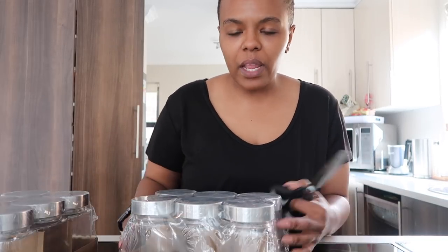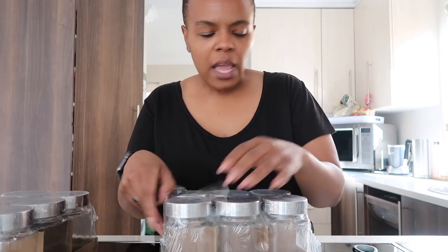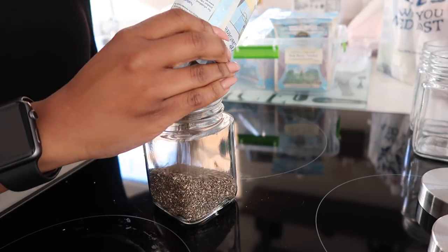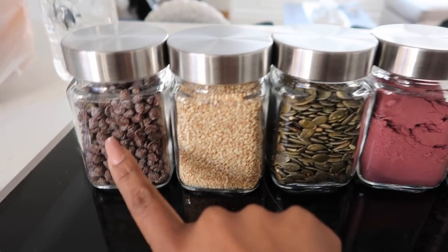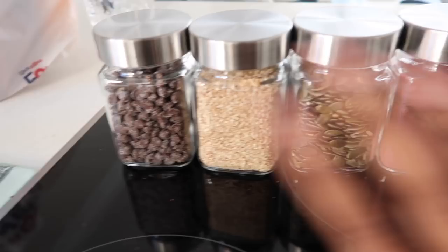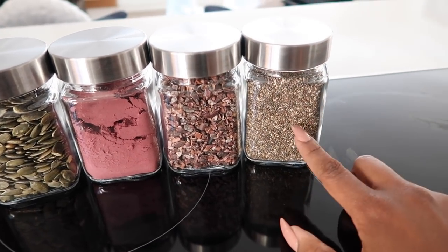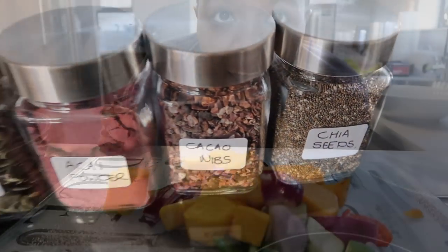I popped into Westpack and got these — they're small mason jar-type containers. The reason I got them is because I have a box that holds all my seeds: sesame seeds, chia seeds, and all the various types I use with my food, smoothies, and drinks. I figured it would be nice to put them in these jars. Now we've got choc chip nibs, sesame seeds, pumpkin seeds, acai powder, cacao nibs, and chia seeds all sorted in there. I'm going to label them quickly.